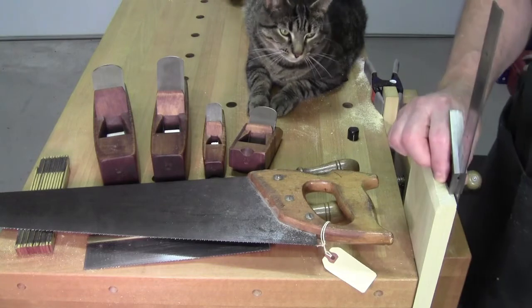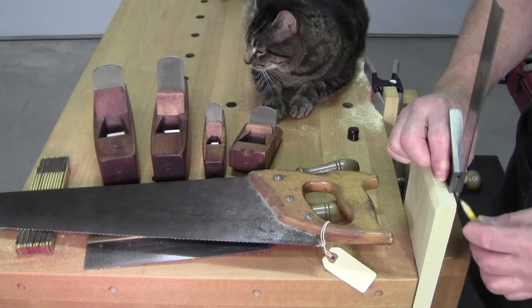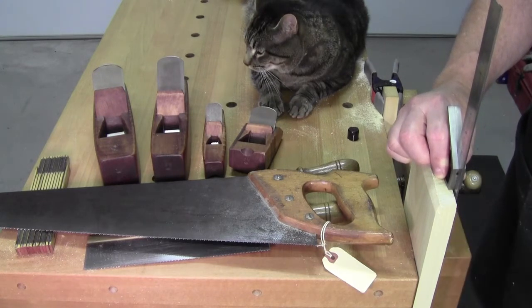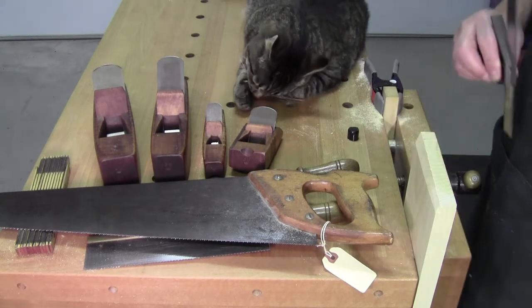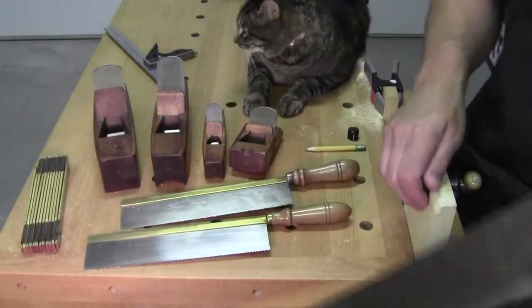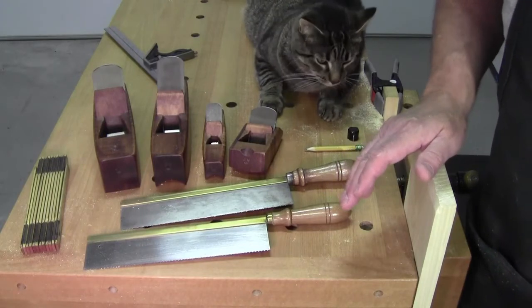Rather, take a scrap piece of wood once every night and draw some lines on it — eighth inch, three-sixteenths, three-eighths, half inch, quarter inch apart, I don't care. Then practice with your saws cutting to the line.